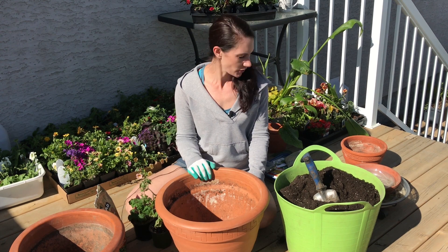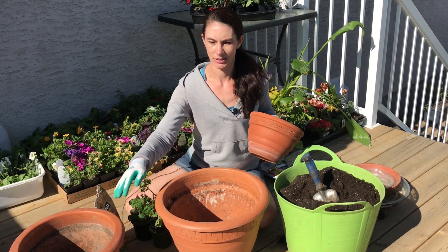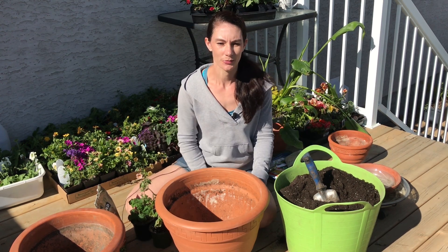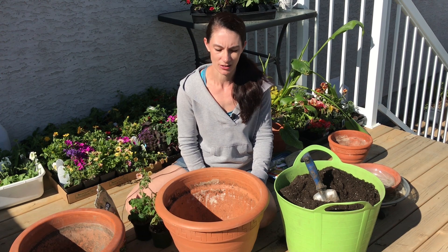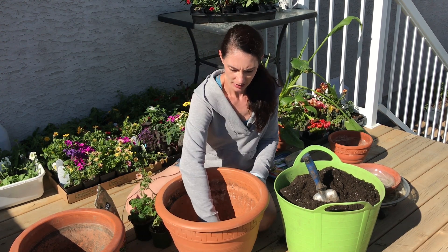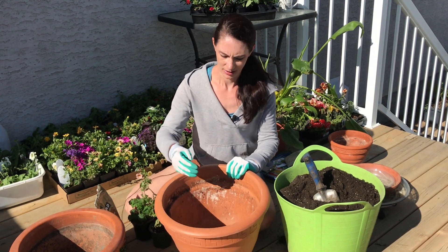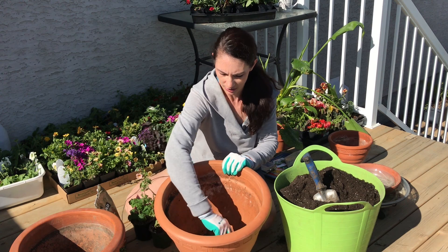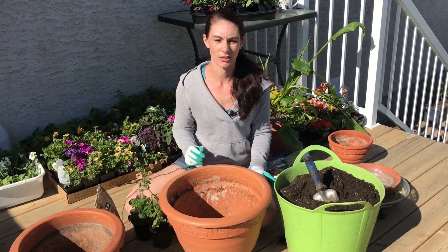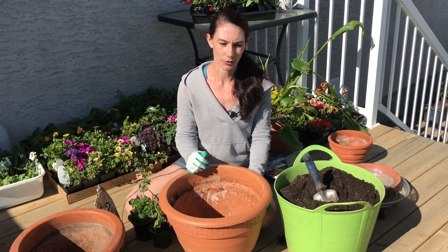I always get a collection of a few loose terracotta pots that I have around and I fill them up and just have them in the corner of the deck so I can use them to make a quick salad. The first thing I do is take some shards of terracotta from broken pots and just set it over the drainage hole in the pot.